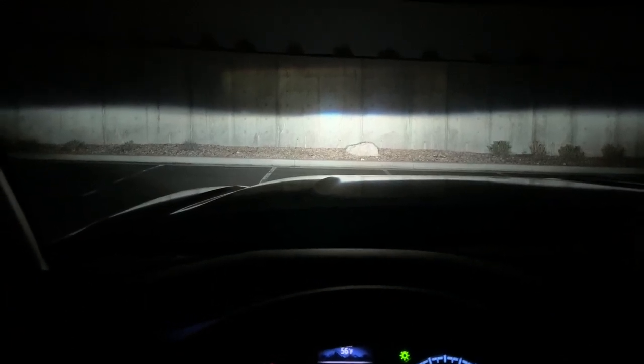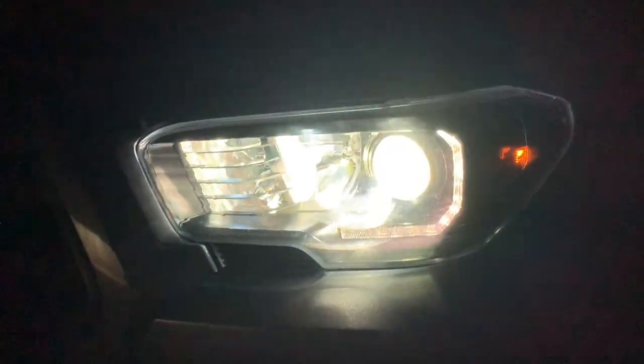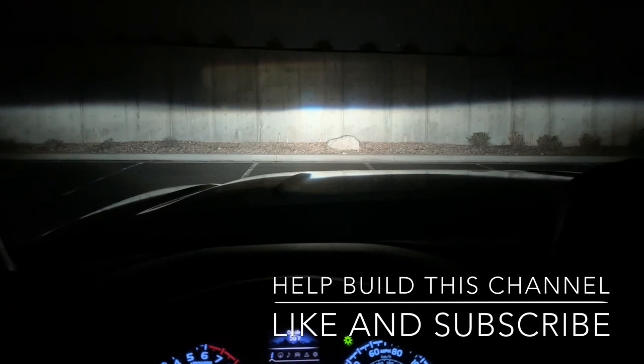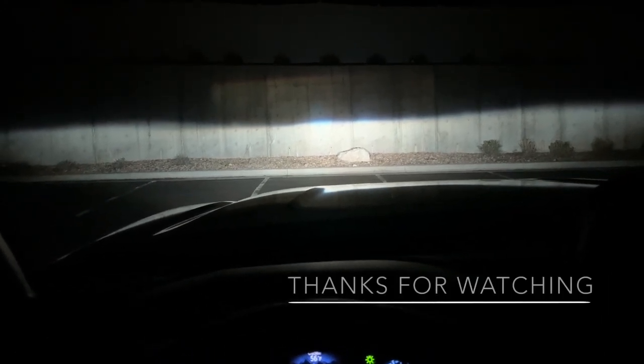You can see that yellowish color from the halogens. This is the stock low beam with the halogens — it's insane how much brighter the HIDs are than the stock lights. You can also get a good idea of how well they match the DRLs now. I'm definitely pleased with them. I hope you guys enjoy this video — like and subscribe and we'll catch you on the next one.